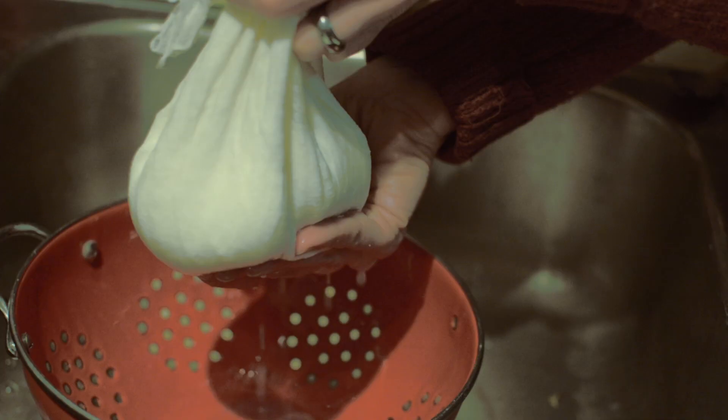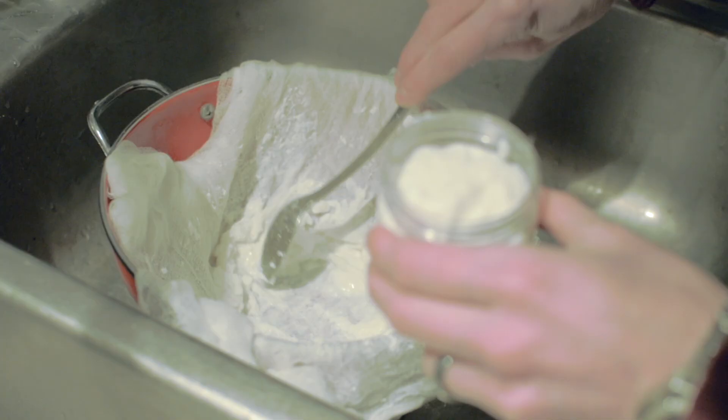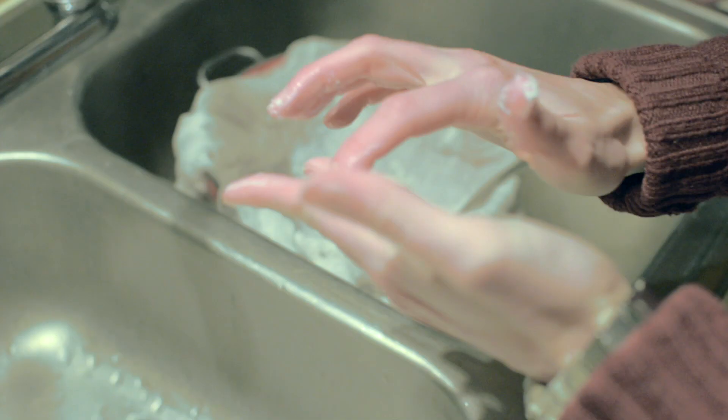After the third squeeze, you'll be able to start transferring your quark to containers for storage. It'll have a consistency of a lotion — you'll feel that it's really smooth, and it's ready for storage. You'll be able to keep it for a week.